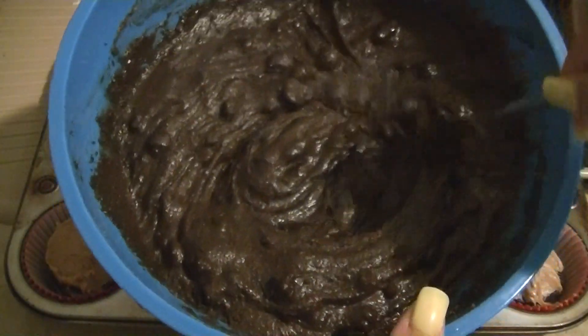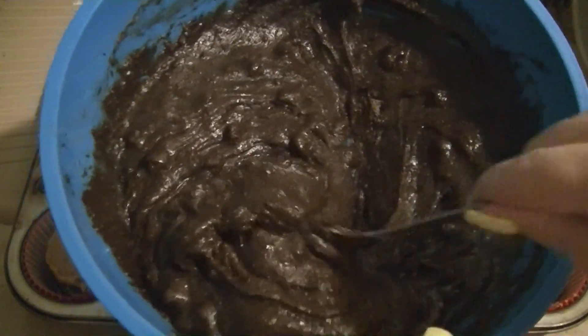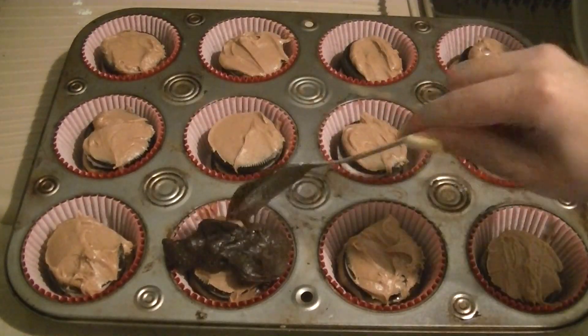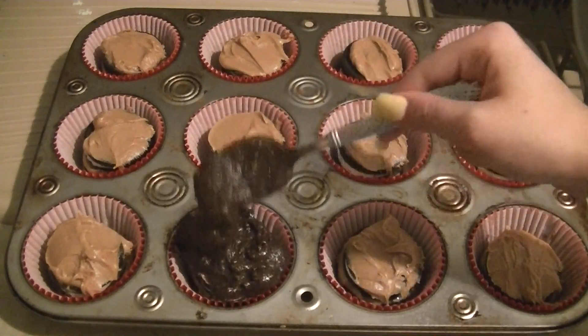Next you just want a basic brownie mix — this could be a pre-packaged mix, one you create yourself, or from scratch, it does not matter. Then just place a spoonful of the brownie mixture over top of the oreo cookies until they're completely covered.